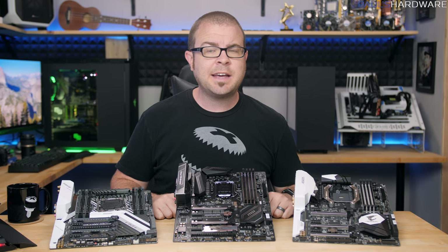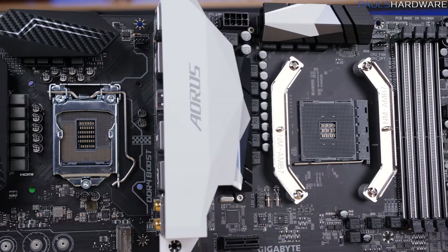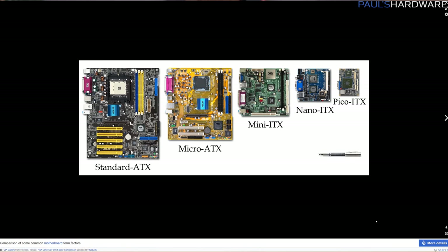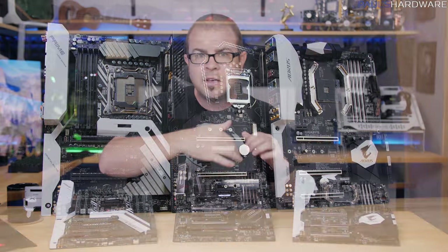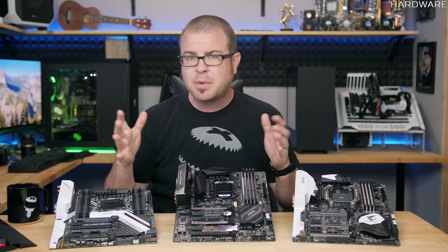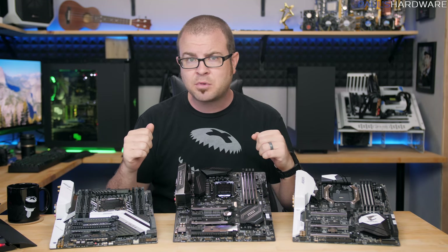Choosing a motherboard can be a daunting task, especially for first-time PC builders. Even after you've figured out the basics — what socket type to get to match your CPU, what form factor the motherboard should be to match your case, how many expansion slots and memory slots and SATA, M.2, U.2, or USB connection points you need — there still might be 10-plus options to consider with varying quality, features, and pricing.